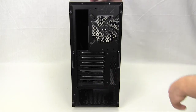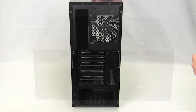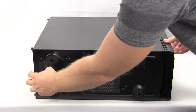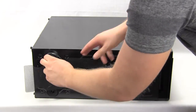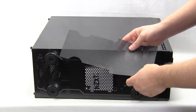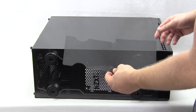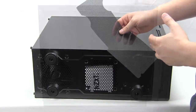The side panels use thumb screws on each side, making them very easy to remove. On the bottom of the case there are four large feet and a removable filter. It's not one of those filters that easily slides out — this one's a little harder to pull out. But of course, being a budget case, you're not going to have all of those extra features.